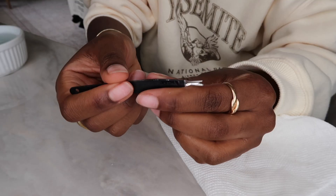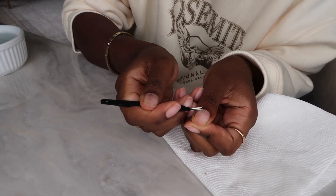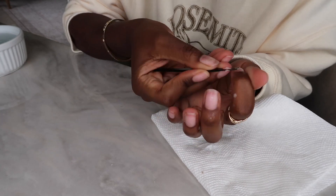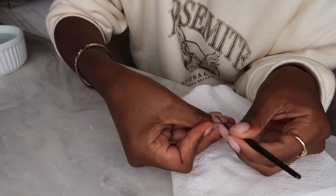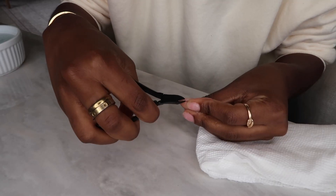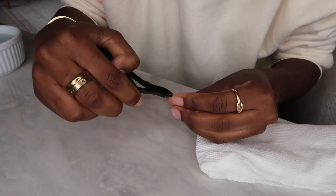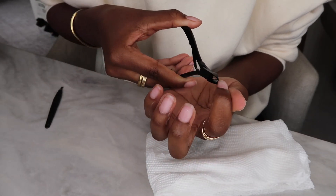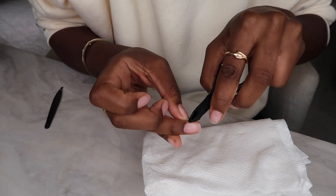I like to take this little cuticle tool and go in to really get all of the gunk at the end of your nail. I find that the acrylics look so much better when you actually take the time to give yourself a manicure. I also go in with this little clipper tool — it gets off all of the excess skin and nail at the edge, making for a really clean manicure overall.